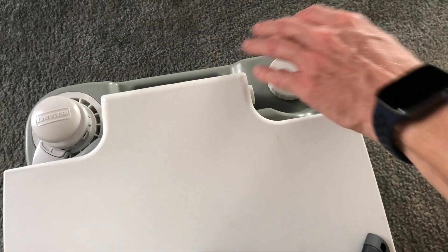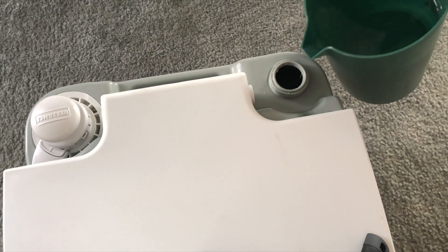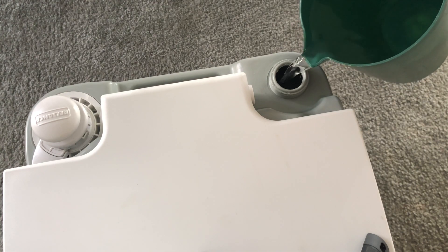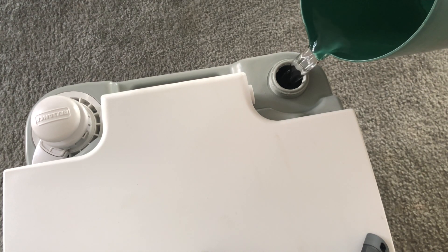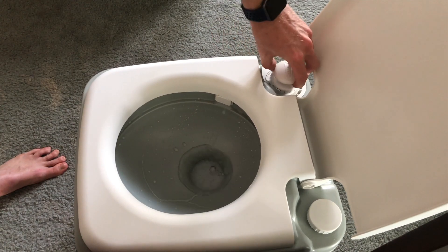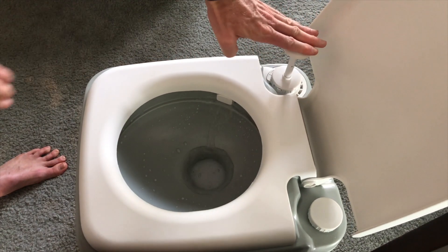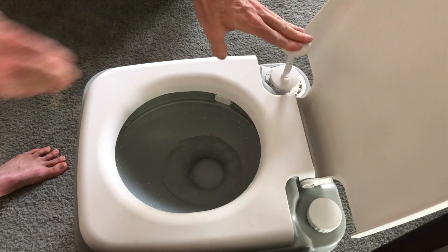It's easy to fill her up all the way with fresh water here on the top. Just remove the cap and fill, pump, pump, pump the fresh water directly in so that your waste can be disposed of.